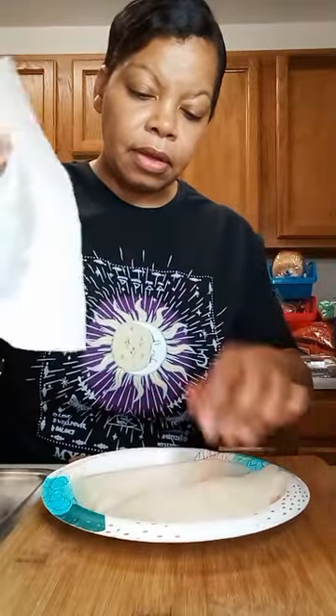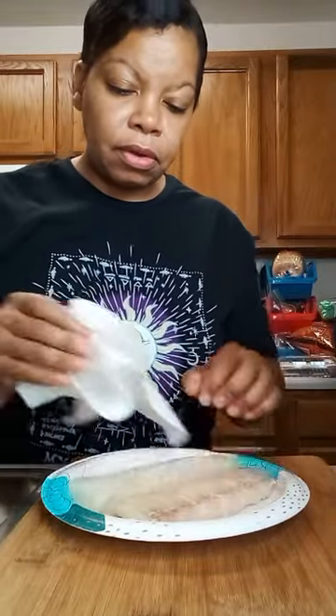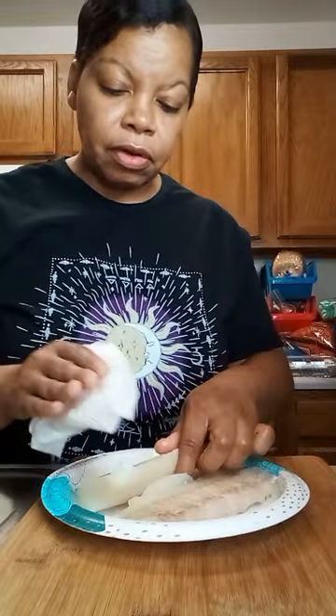These are rinsed — just trying to dry them off. We got to put some seasoning on these too, y'all.